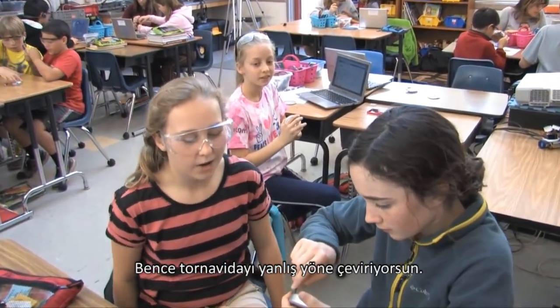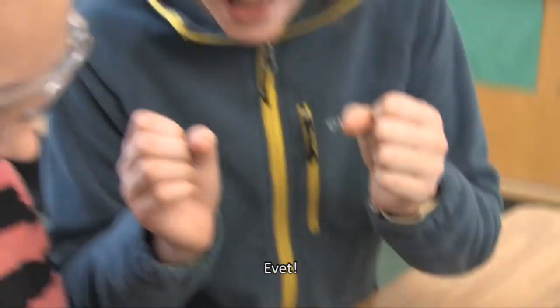I think we're screwing it the wrong way. Come on — aha! Yay!